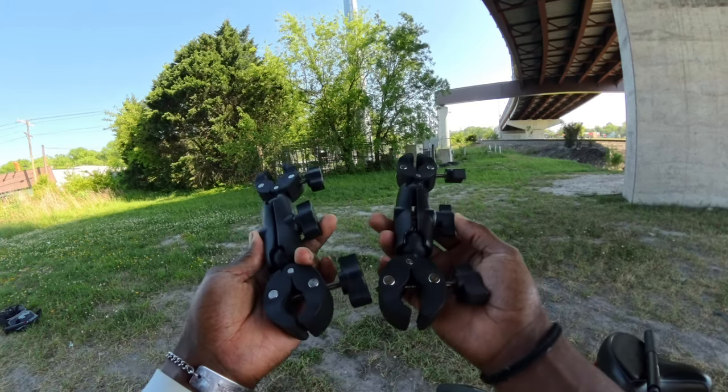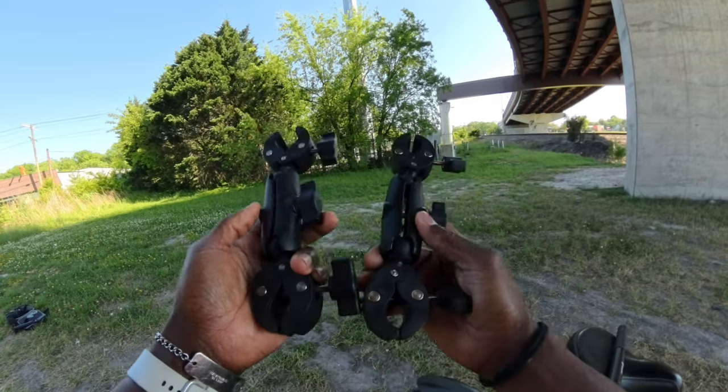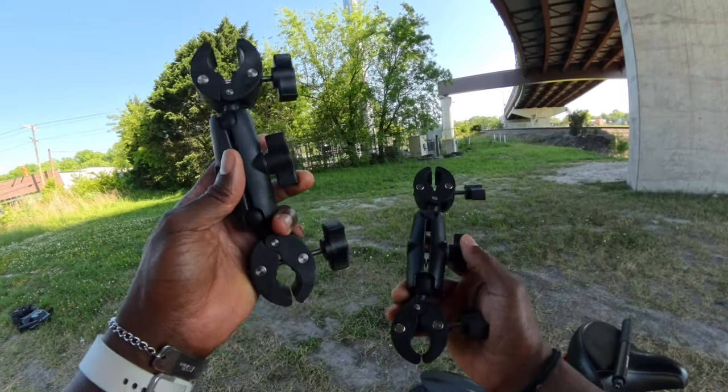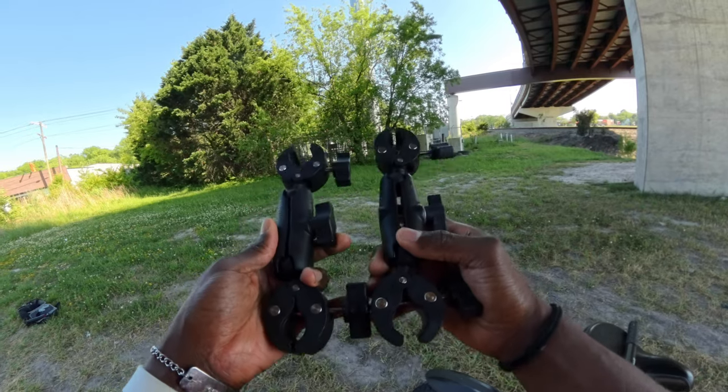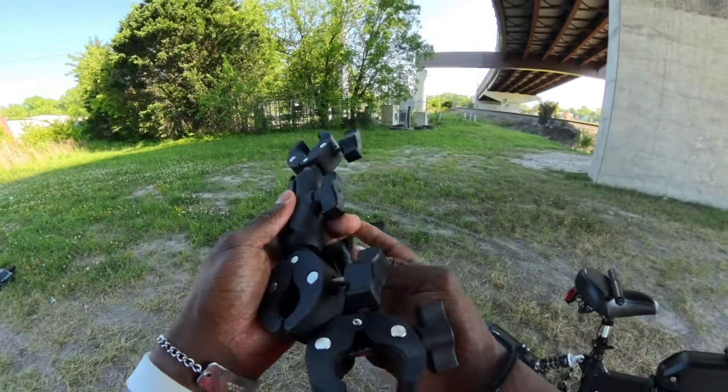If you want the version that Insta360 makes, there's also going to be a link in the description. But you definitely need these two right here. You can get away with one, but to be more secure — you don't want to mess up your new camera, in my case I have an X4 — you're going to need two of these.